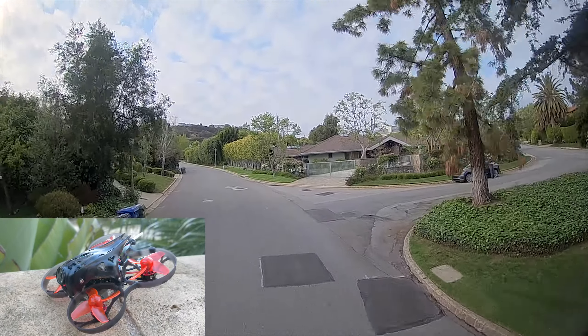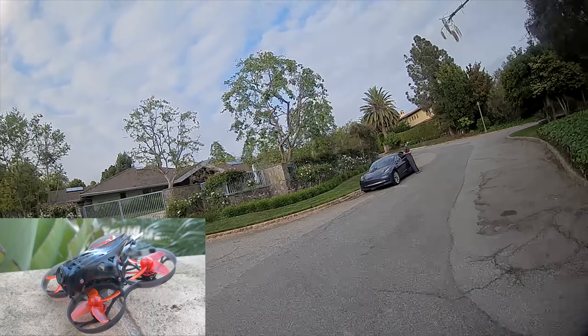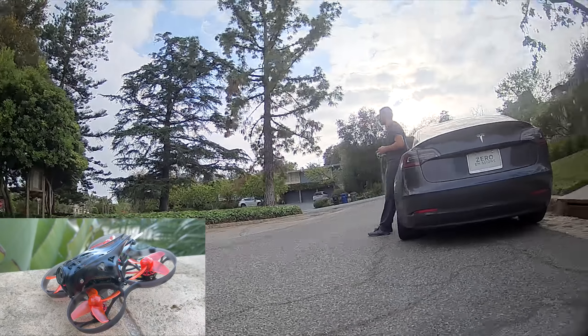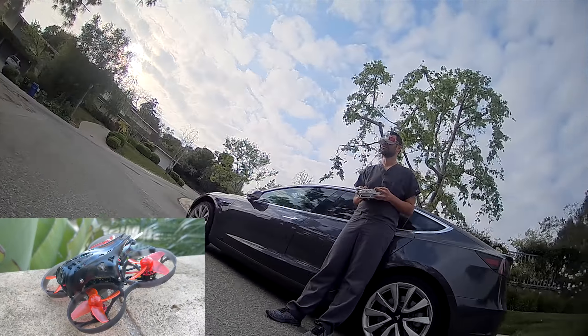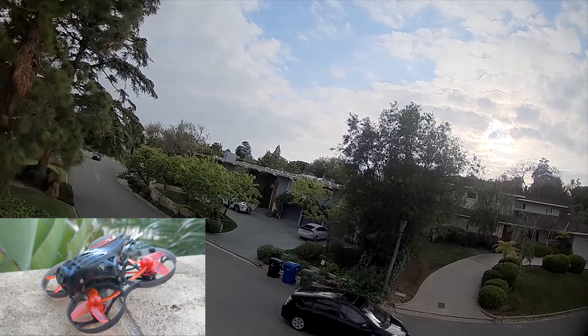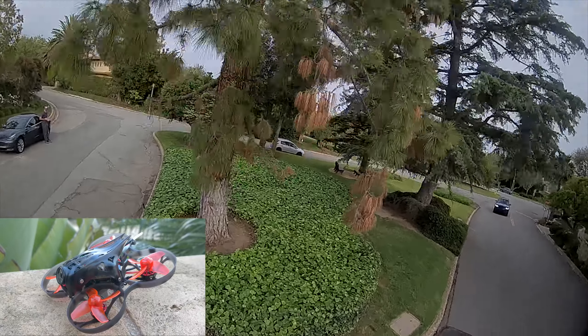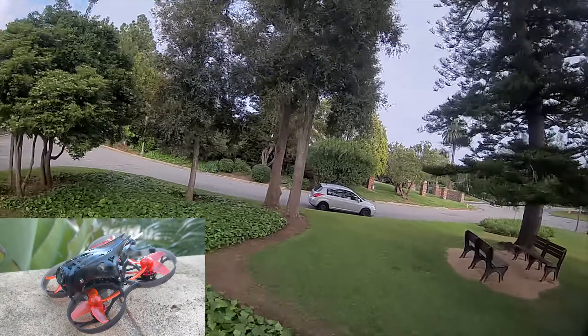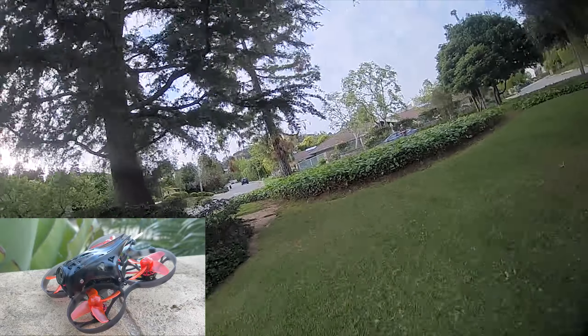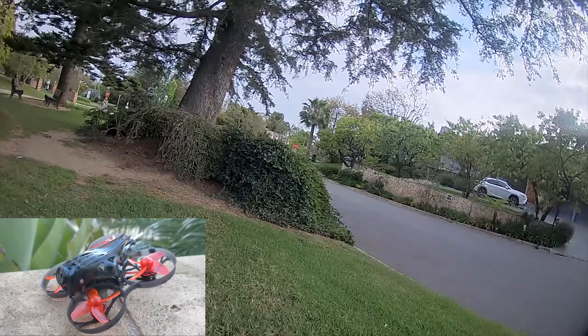Maybe you do, and maybe this is a category you're particularly interested in. I am interested in it because I do want to fly fun acro with something that has an HD camera on board. Unfortunately, all the split cameras I've tried so far struggle with giving you the appropriate vertical field of view in order to properly fly, maintain whatever attitude you want in the air, do the moves you want, while still being able to see where you're going — and this is no different.